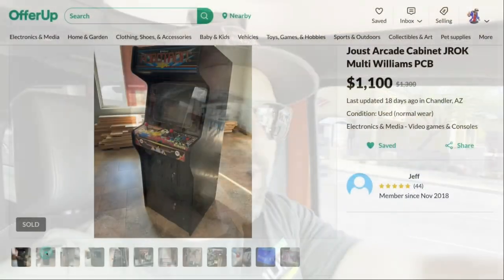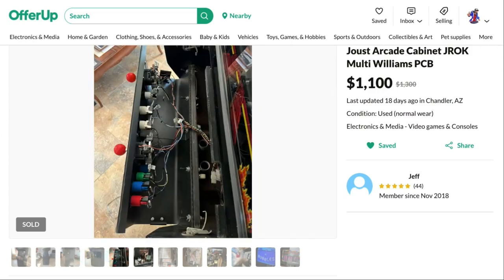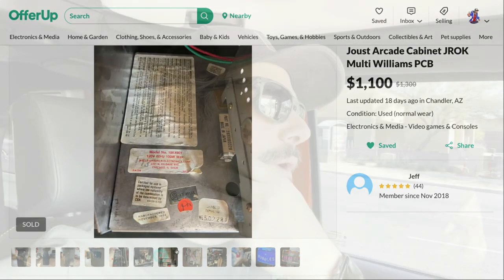Hey guys, welcome back! I haven't done that in a long time — it feels so good! And it also feels so good to be out hunting for arcade games again. I'm out in the Jeep right now. We're gonna go check out an arcade I've been eyeing on OfferUp for a little while. I've wanted a Robotron 2084, and unfortunately this is not a Robotron 2084, but it's a good alternative to one, so I'm gonna go pick it up. And then when we get home, we'll do the GarageCade update.